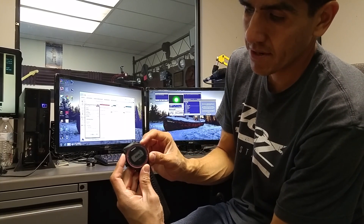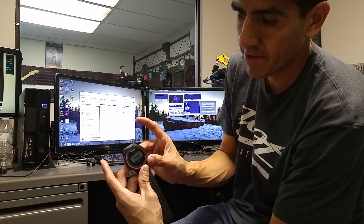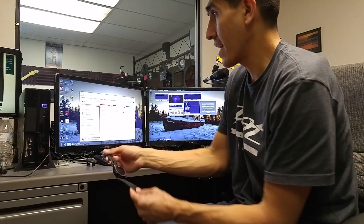Once you see the Garmin sign reset, you let go of the light button, wait two seconds, then let go of the start button, wait two seconds, then let go of the back button. It should beep again, then it should reset, and that should solve the problem. Thanks for watching.